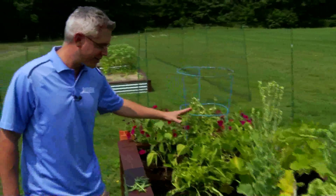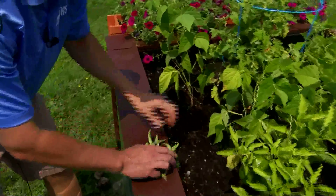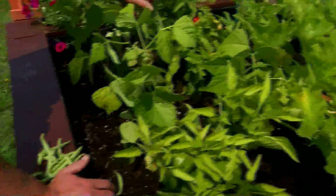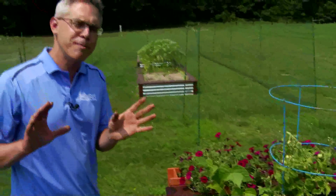As for everything else — peppers, fantastic; green beans, look what we've gotten already, looking good here, and there's several more. A little loose here, I'll have to adjust these a little bit, but looking fantastic. This tomato plant looking good, and of course the flowers — nice bright color.